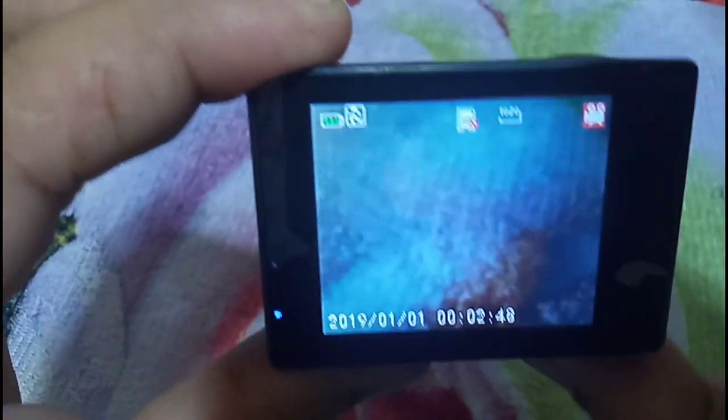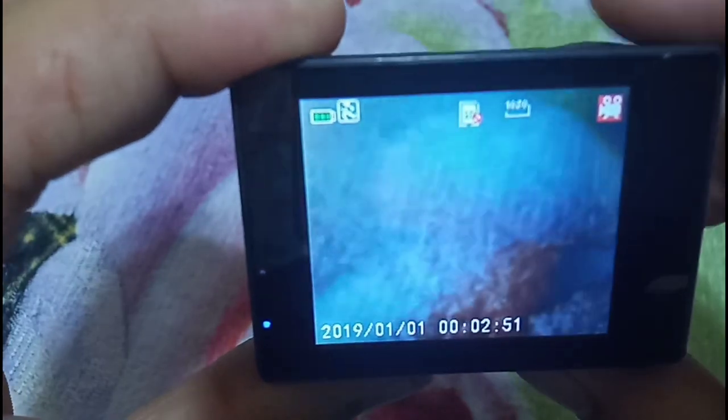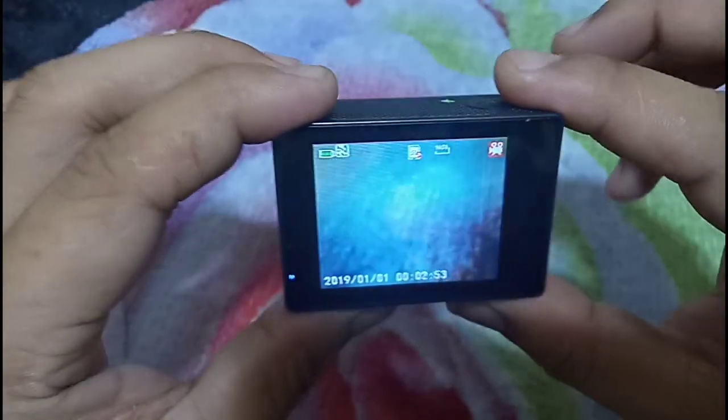We are back in video mode. We won't be able to record unless there is an SD card, so let me put one in. After inserting the SD card and taking pictures, these are the results.